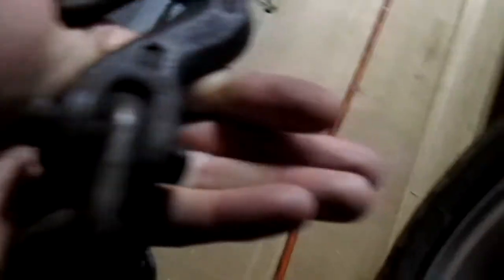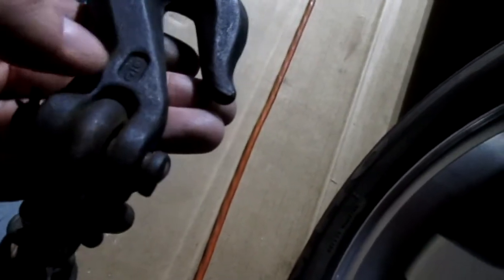This is another rating — Y61, a cheaper thing, forged in the USA. This is not the strongest hook. The hook also has the size of the chain written on it — 3/8. So you can tell what size your chain is. This is a 3/8 chain.